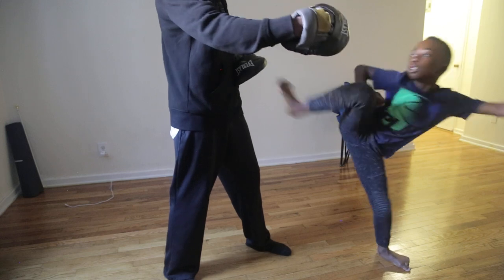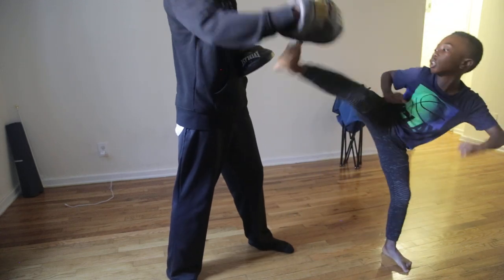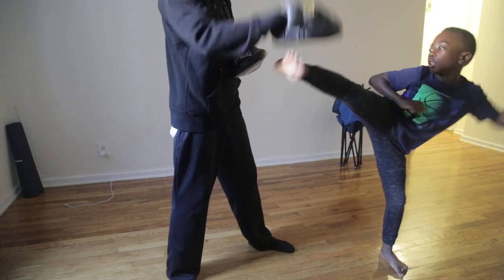One, two, side, ten. Almost. Come on, here. One, two, one. Two, two, three.